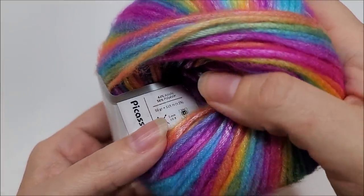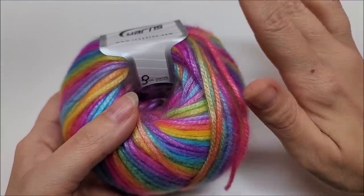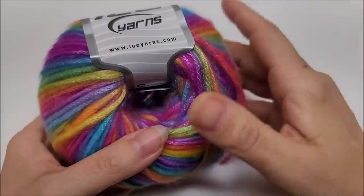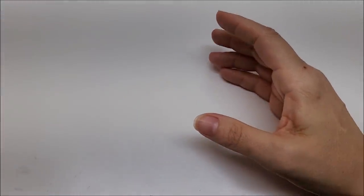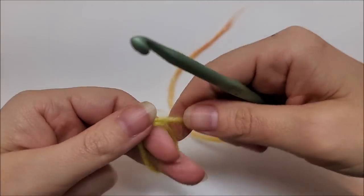It is an acrylic polyester blend and it's a medium weight number four. Now you don't have to use this yarn — any yarn you choose will work, any fiber, any weight. Since this is a stitch tutorial, I'm going to show you how to do the stitch and give you the multiple. For this tutorial I'll be using a size I hook, which is a 5.5 millimeter crochet hook. It needs to be done in a multiple of six.